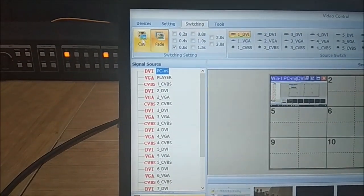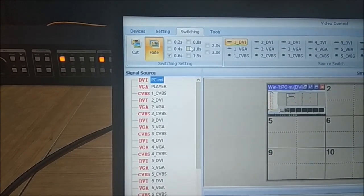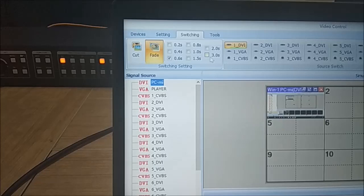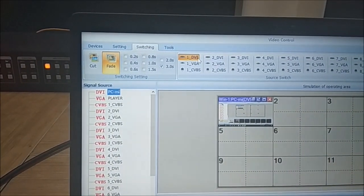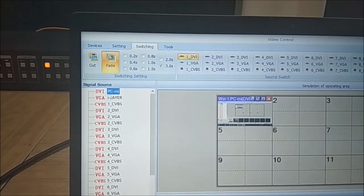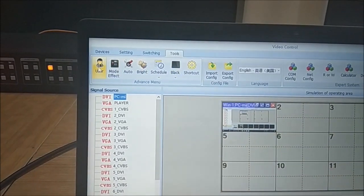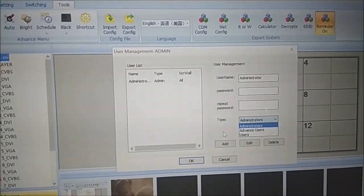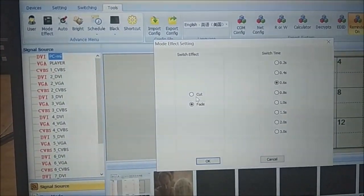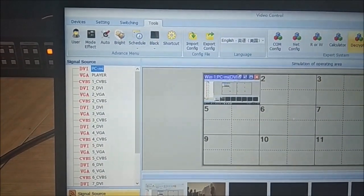In the switching interface there are two transition effects: cut and fade. For fade you can also set the fade-in and fade-out time — for example, three seconds. You can also select the source type: DVR, VGA, HDMI, etc. Under Tools there are many functions including user management where you can add new users and passwords. You also have effect mode with cut and fade, and brightness and other adjustments.